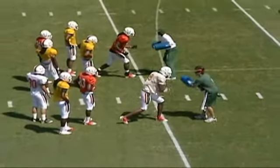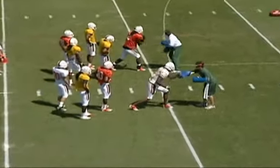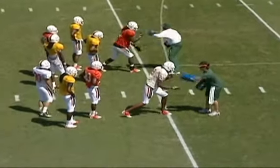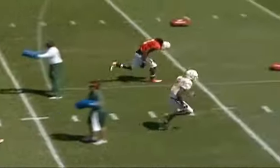On the hand quickness drill, you set one receiver in front of the line and have another receiver in front of him shooting his arms. What we're trying to do here is teach the receiver to see the hands of the DB and quickly and aggressively get them down.